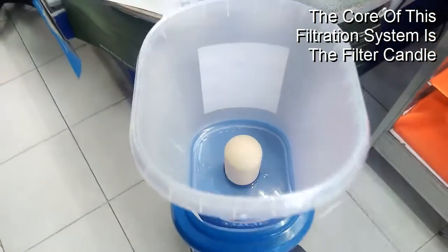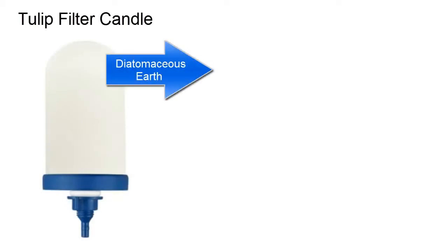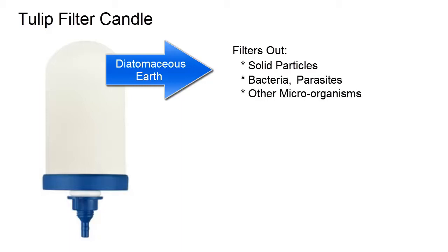At the core of this water filtration system is its filter candle, which is made up of three layers. The outermost layer is made of diatomaceous earth, which filters solid particles, bacteria, parasites, and other disease-causing microorganisms.